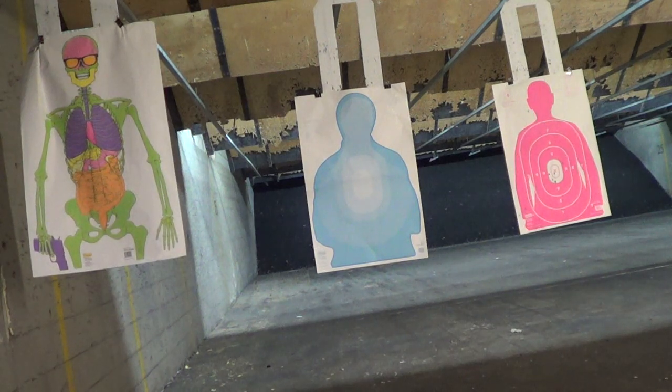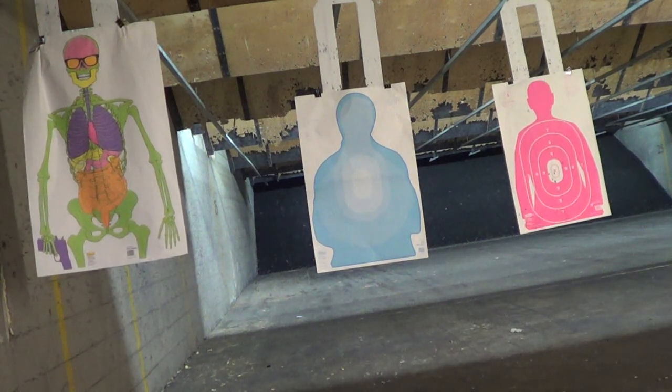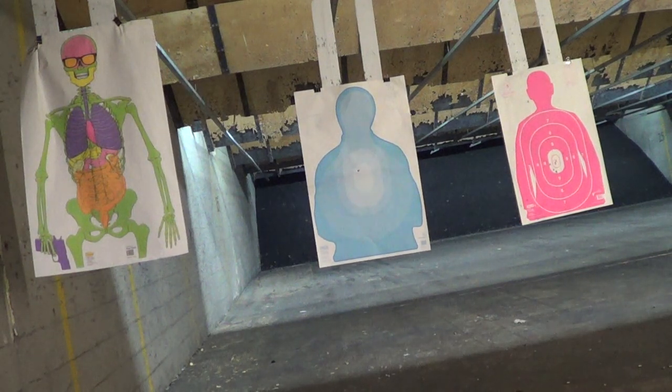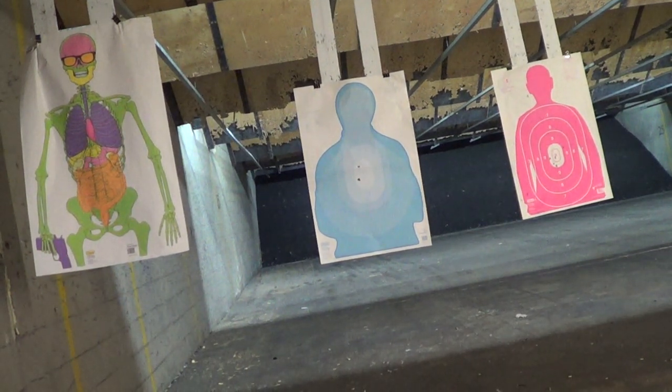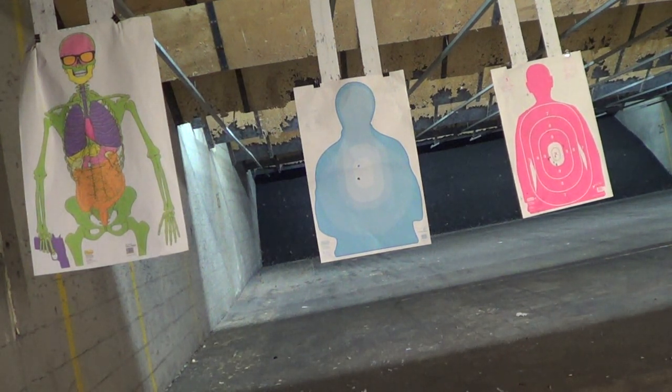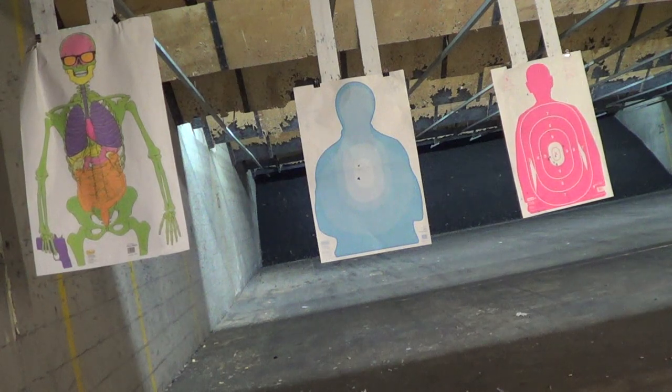All right, this is at five yards. Interesting — when I pulled the trigger halfway, I felt the magazine moving a little bit out of the gun. That's interesting.